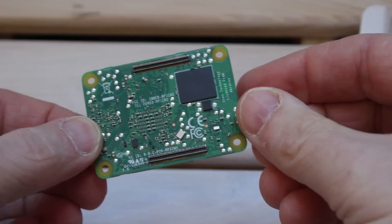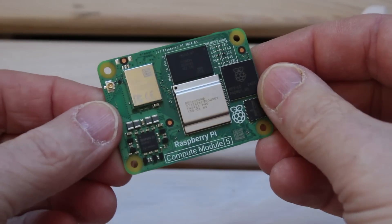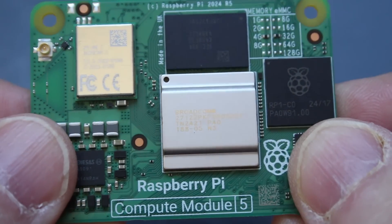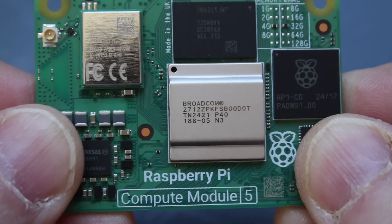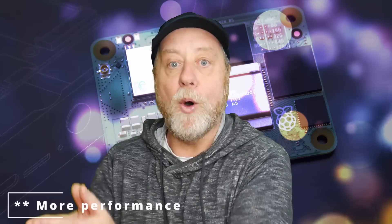The Compute Module 5 is a big upgrade to the Compute Module 4. You're going from the quad-core Cortex-A72 CPU in the Raspberry Pi 4 and CM4, up to the Raspberry Pi 5 level — that's Cortex-A76. You've also got improvements in PCIe, tweaked up to PCIe Gen 3, giving much greater bandwidth. And one big improvement: you now have USB 3.0 support on the Compute Module, up from USB 2 on the CM4, giving you five gigabits per second. The prices are roughly the same, sometimes even cheaper when you upgrade to the CM5.